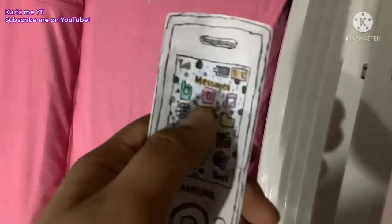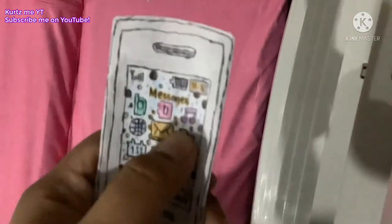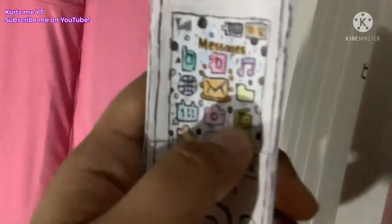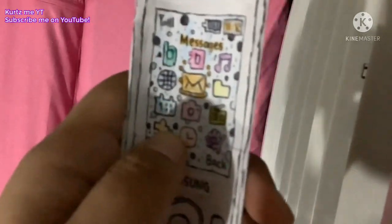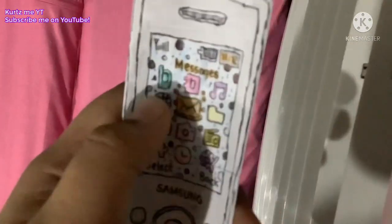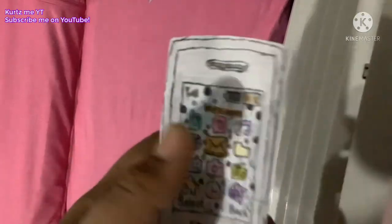It has a screen, as you can see. The screen shows messages, files, the calendar, organizer, camera, FM radio, applications, the clock and settings, internet browser, and more.